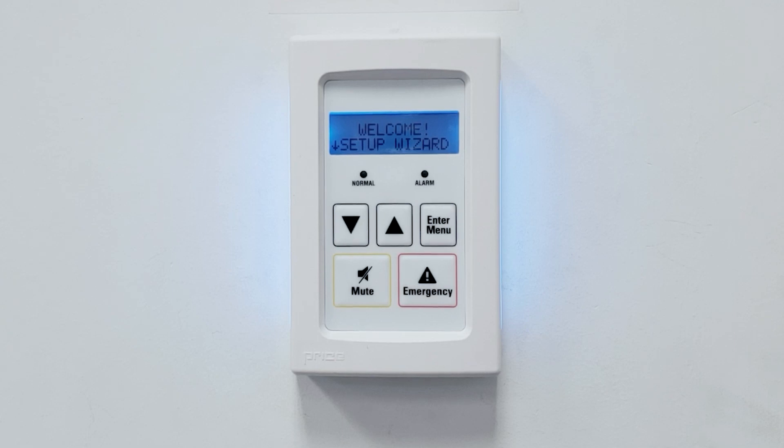Hello everyone. Thank you for joining us today to watch this instructional video for the initial setup and operation of the PM pressure monitor by Antec Controls by Price. The PM is an easy to use room pressure monitoring device, operated as a standalone unit to provide local visual and audible indication of room pressure.